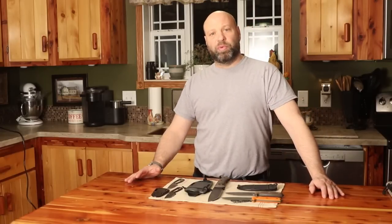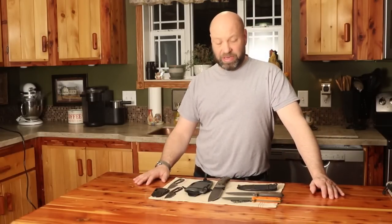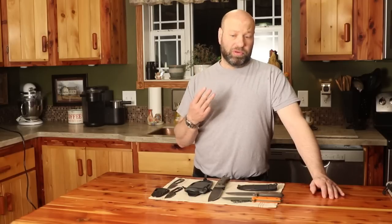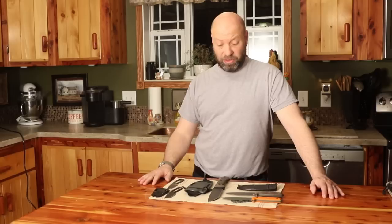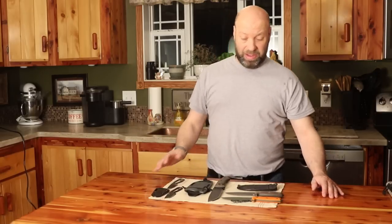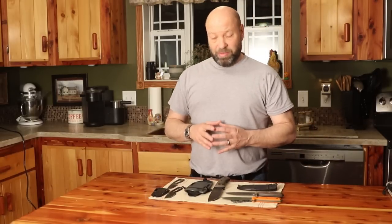Hey guys, welcome to the Traditional Bowhunting Wilderness Podcast. This is Jason Samkovec. Today we're going to talk about the three most important, in my opinion, first knives from ESEE that you should start with. These three knives will cover pretty much everything. I know a couple of you guys don't care much for the knife videos, but a lot of you guys like them, and I love knives.